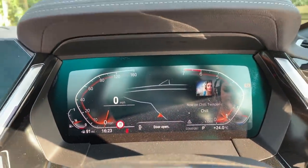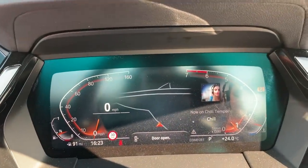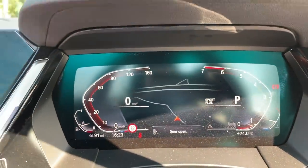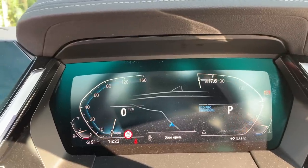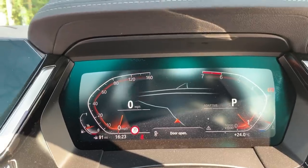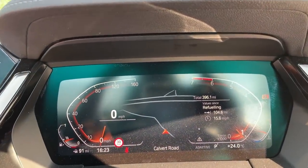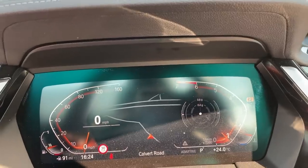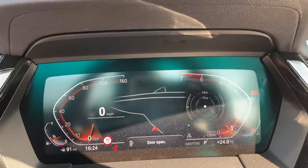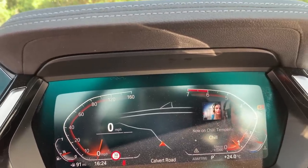Another cool feature to show you with regards to the instrument cluster is that you can configure the right-hand side — you can have either your music or your driver mode. So if I put it in Sport Plus it changes, and if I put it into Comfort the dials change. Eco Pro goes blue, adaptive changes back to orange. Next up you've got your miles per gallon and refuelling info — it tells you your fuel consumption, you've got your G meter, horsepower readings, torque readings, and then back to your music.